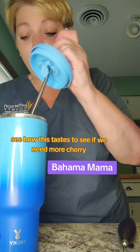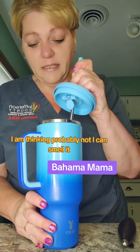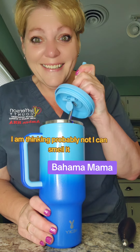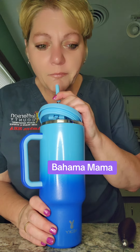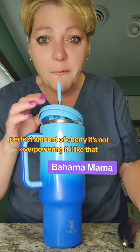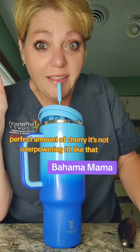Let's see how this tastes. We'll see if we need more cherry — I am thinking probably not. I can smell it. That's good. Perfect amount of cherry, it's not overpowering it. I like that.